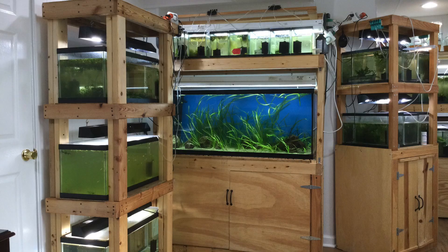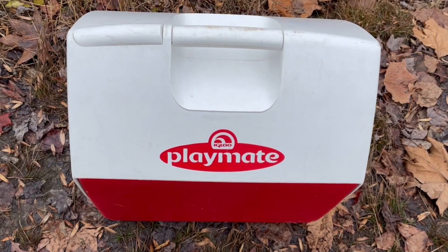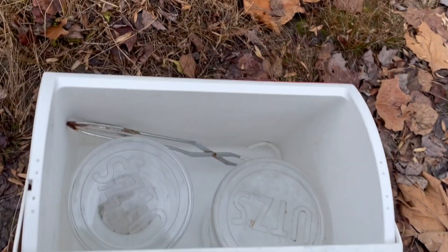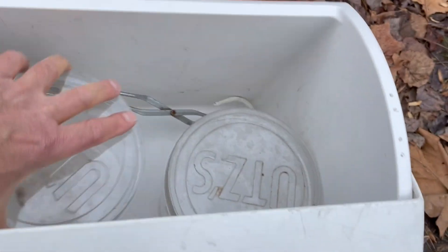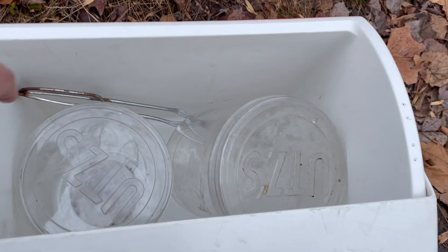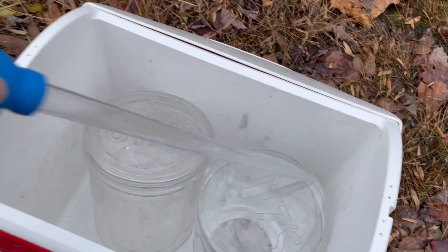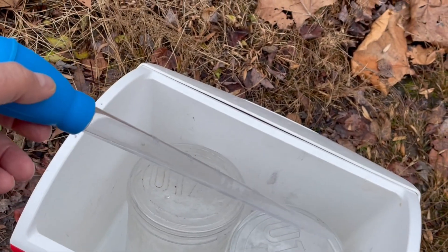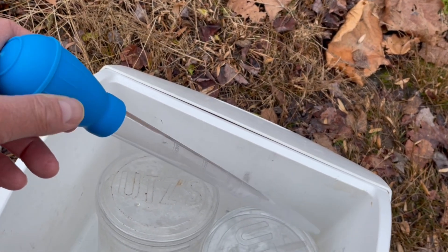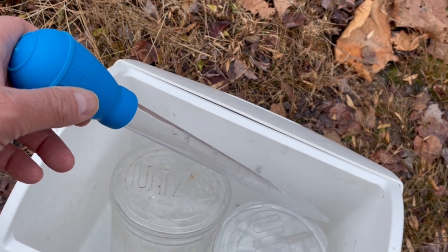I'm Bob, and this is Sonny's Fish Room. When I do something, I like to be prepared. Here's my trusty cooler, and in it are two jars — well, more or less old pretzel containers, they're not jars. Something to scoop up the leaves with, and something to scoop up just a little bit of bottom mud or detritus. This is a coral feeder — it's kind of like a turkey baster that you use for feeding corals.